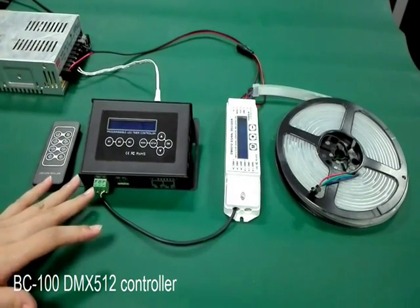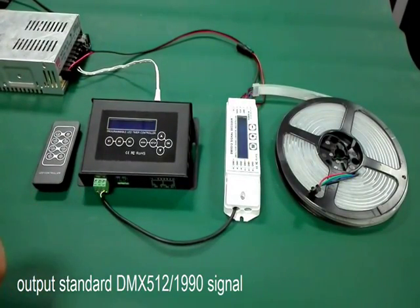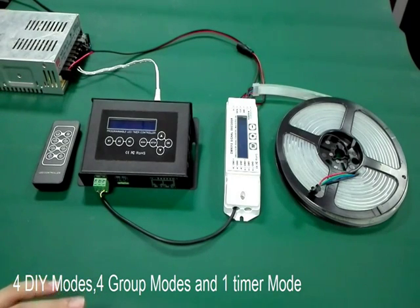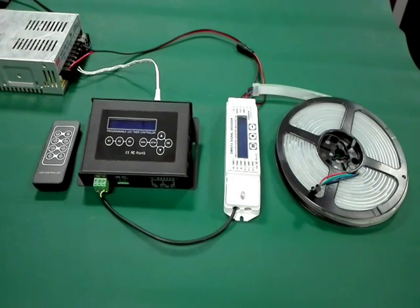This is our BC100DMS controller, output DMX512 and 1990 signal, built-in 40 changing modes, 4 DIY modes, 4 group modes and 1 timer mode. It can combine hundreds of control modes.